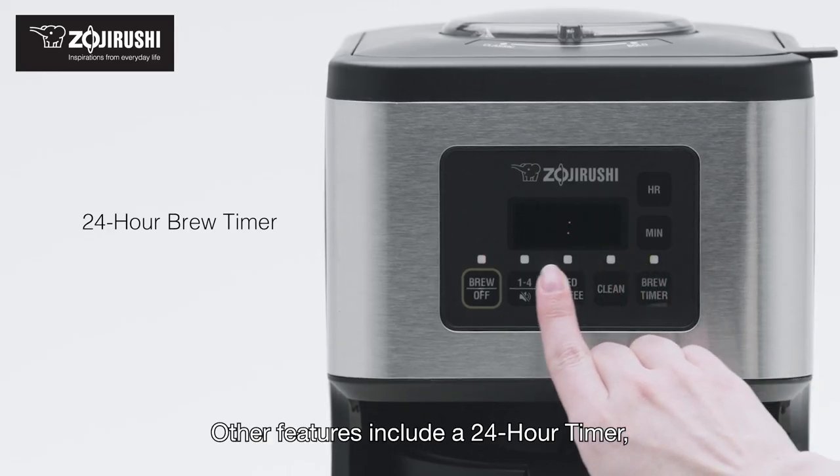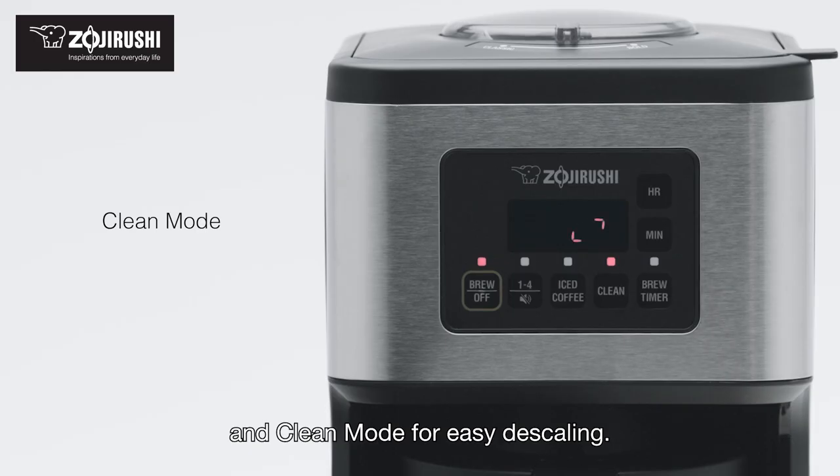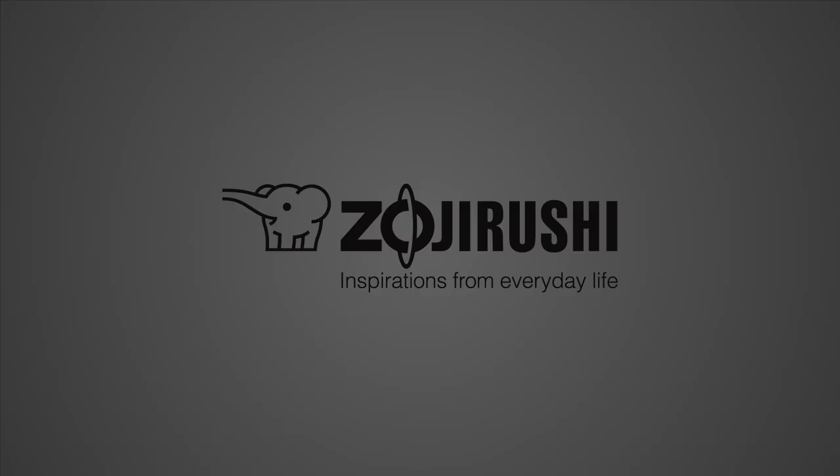Other features include a 24-hour timer, keep warm with automatic shut-off, and clean mode for easy descaling. And as always, all surfaces that come into contact with food or beverage are BPA-free. Zojirushi — Inspirations from Everyday Life.